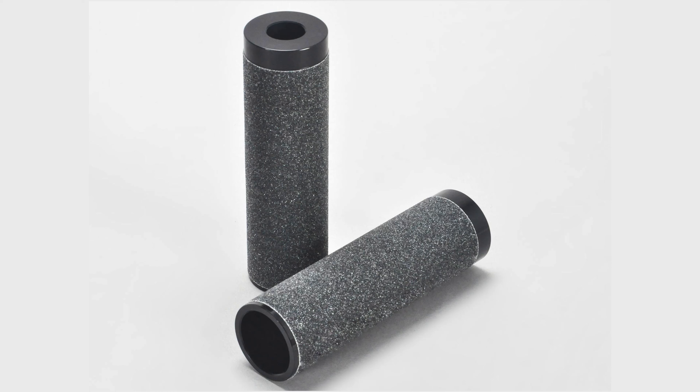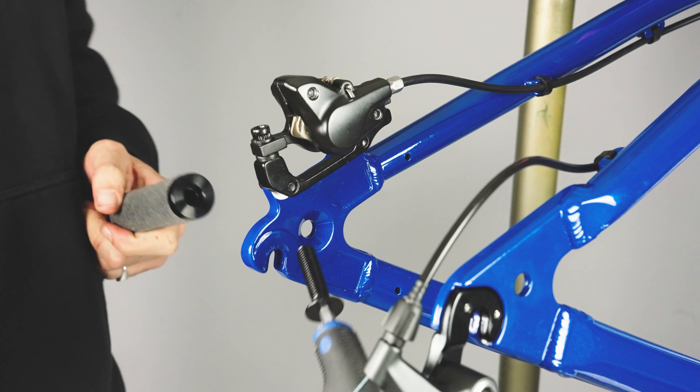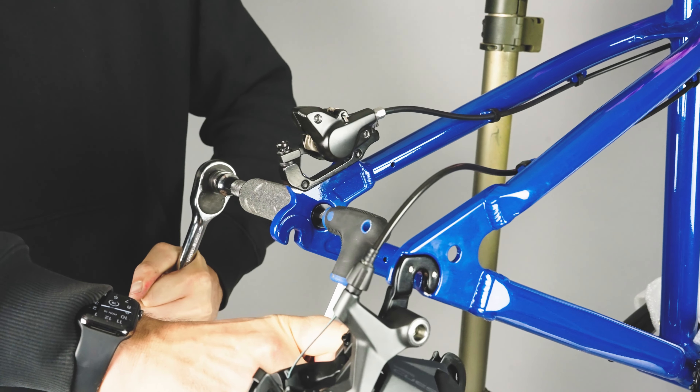If you wanted to run pegs on your new bike, now would be the best time to install them. Grab the two stunt peg nut and bolts and locate the designated peg mounting holes at the rear dropouts on the bike. Using a socket with an extension inside the peg and an allen key for the head of the bolt, secure your pegs onto the bike.